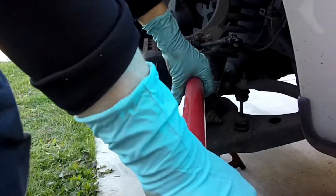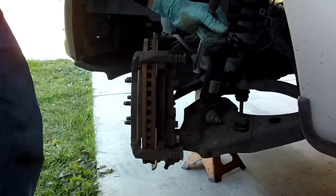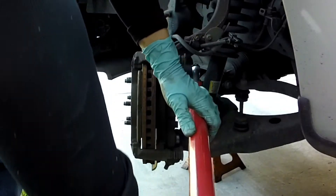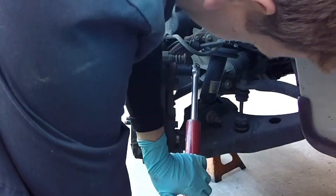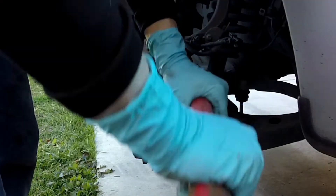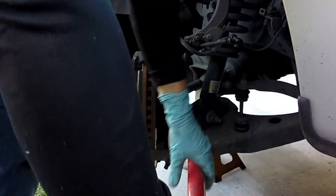These caliper housing to spindle bolts are 21 millimeter heads on them, and from factory they should be torqued to about 186 foot-pounds. My gun had a little bit of a hard time getting them loose, but using a half inch with a 21 millimeter and a breaker bar, it came off pretty easy.